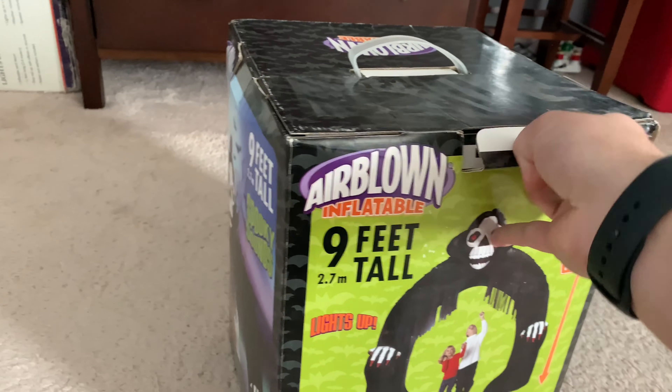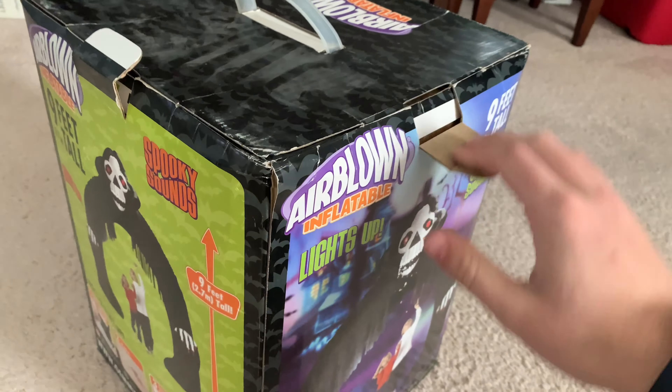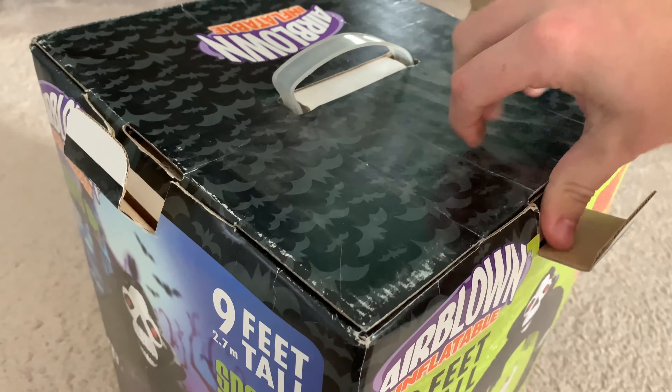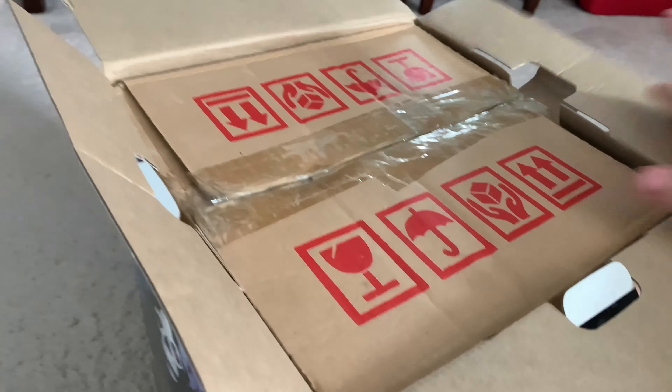So let's get this thing open. This is actually an archway that I've always wanted. I know I've had several archways but they didn't last very long and they didn't do very good, so I'm glad to have this one.